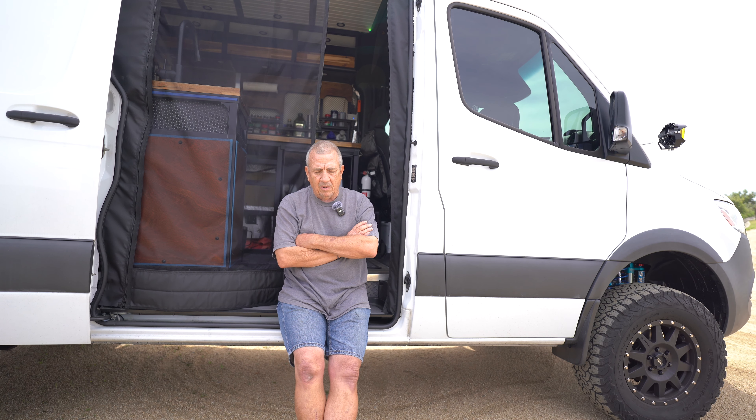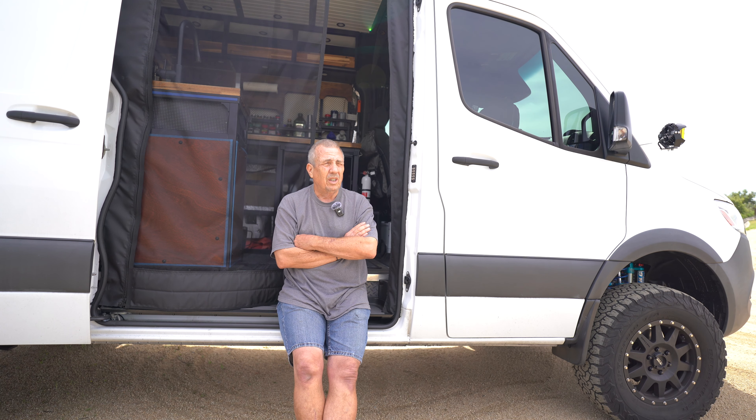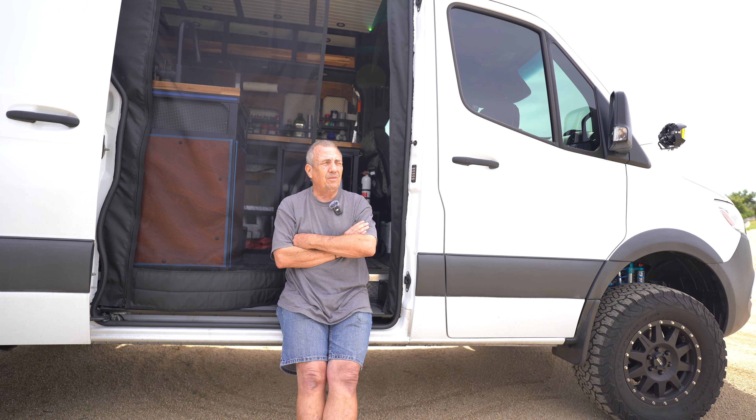I ended up getting the Koni with the coilover from John and put that on. I'm running a CA Tuned front bumper with a Warn 12S winch, so I've got a little weight up front over the front tires. I added that to hopefully balance out the way the vehicle felt — it was a little bouncy, but it was definitely an improvement over the stock shock.